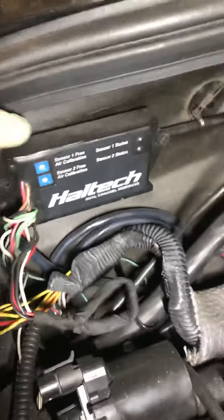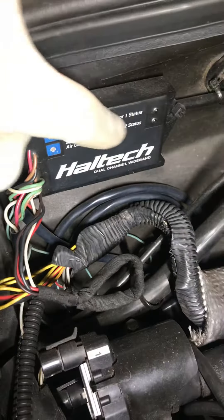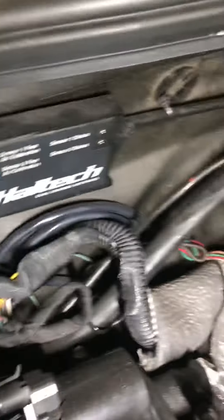Here's where I keep my O2 sensor air calibration box, and here's a plug for a secondary O2 sensor if you wanted to put one in.